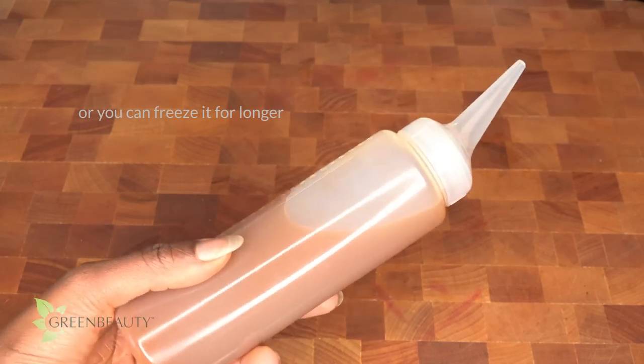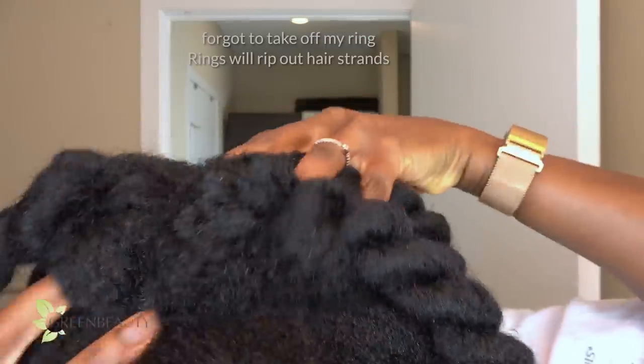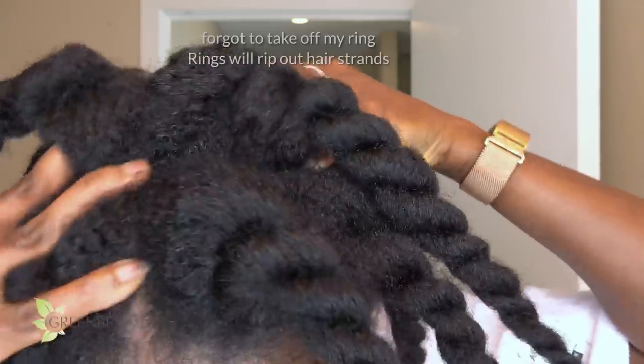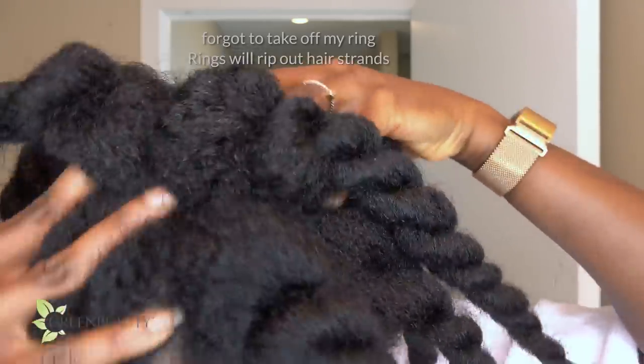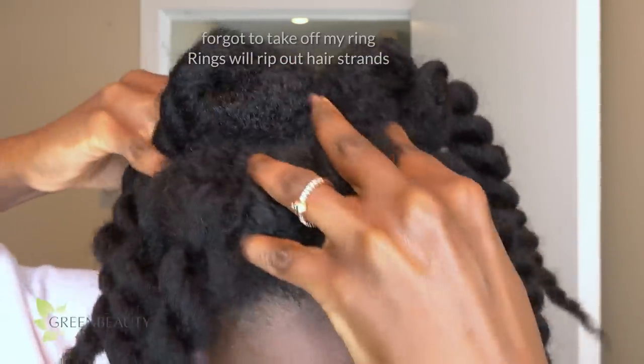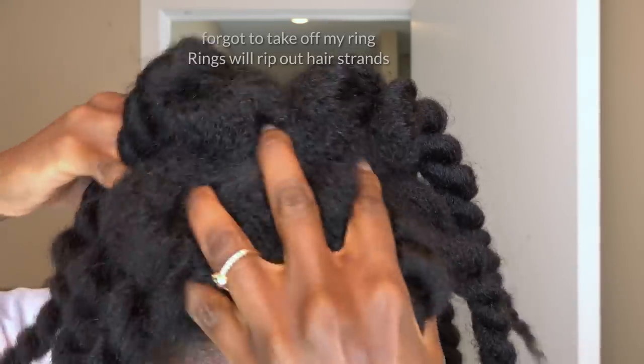Here's how I use it on my loose natural hair. I always massage it into my scalp and coat my hair strands with it. The cayenne pepper is going to heat up your scalp. Everyone has a different level of sensitivity, so if the heat is too much, wash it out with cool water, and the next time, reduce the amount of cayenne pepper you use until you get to a level that's still hot but doable.